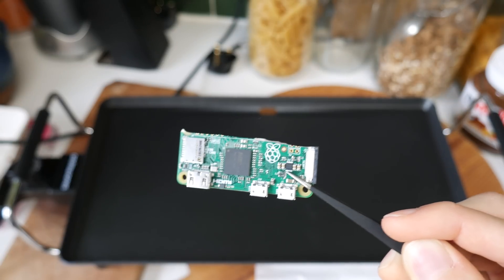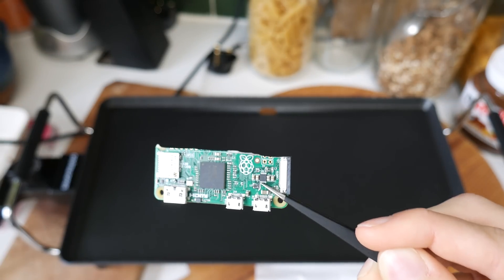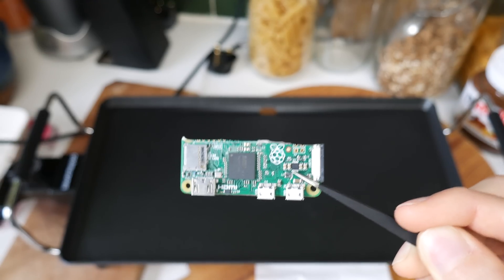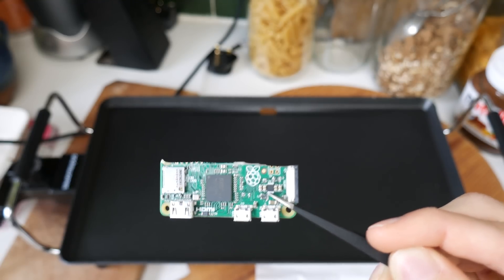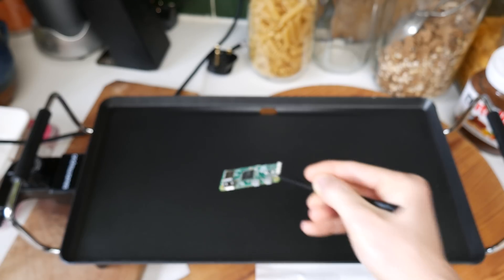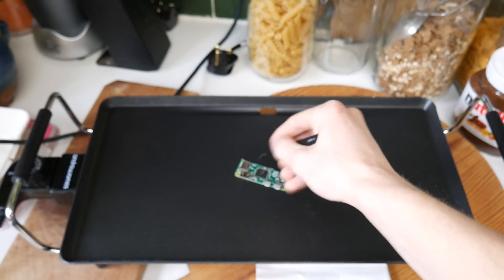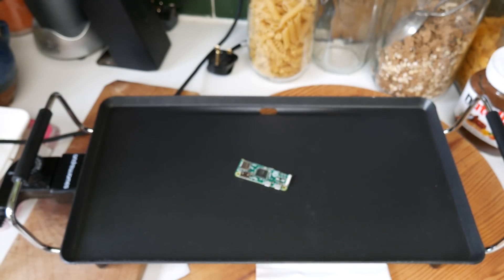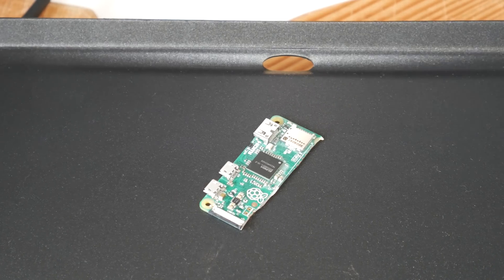So here's the single most important part. Remember I said that the Pi Zero is only single core? Well here we're going to make it multi-core. And to do that we're going to need to take the processor off of the board completely. So we're going to have to heat it up so that the solder will melt and we can just take it up with some tweezers. So let me set that up. It's probably almost ready.